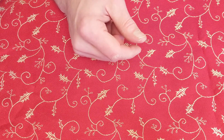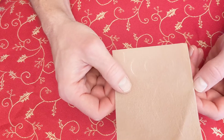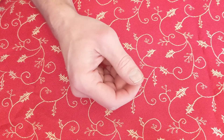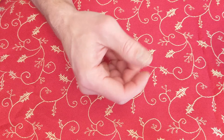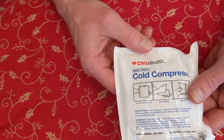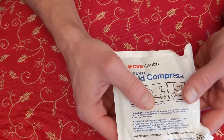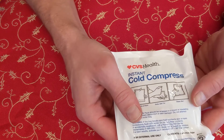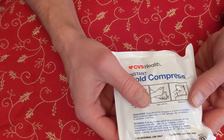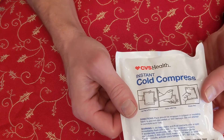Another thing we haven't really talked about yet is something called moleskin. Moleskin would be used for blisters, and it's also another handy thing to have in your first aid kit. Last but not least, I usually try to keep what's called an instant cold compress in my first aid kit. If you were to squeeze the bag or hit it somewhat hard, it'll release some chemicals inside and get really cold pretty quickly. This is helpful if somebody's injured themselves and you need to dull the pain on their hand or knee. A cold compress always comes in handy.